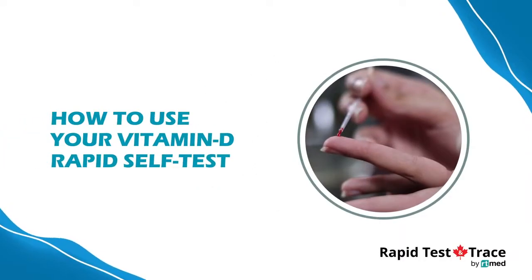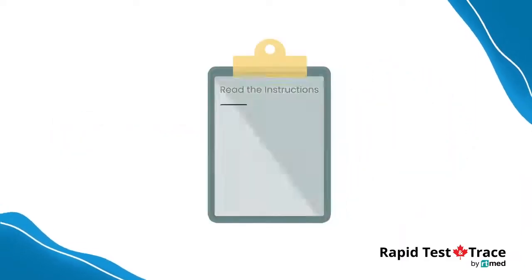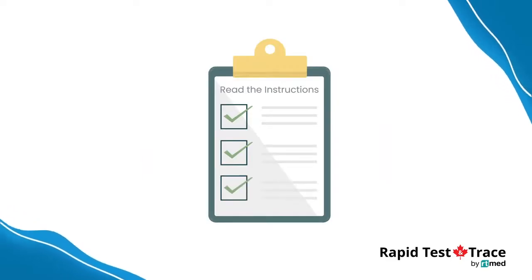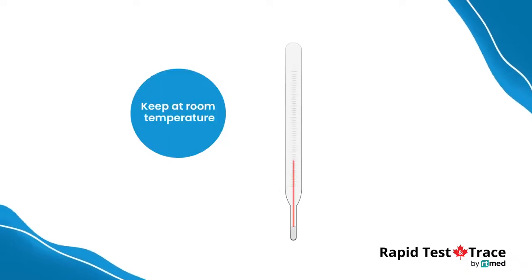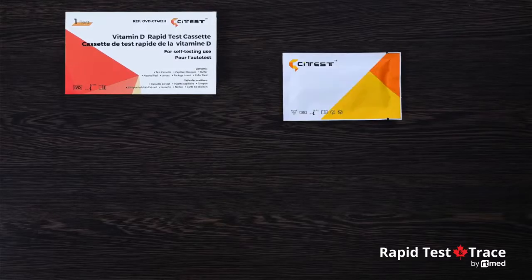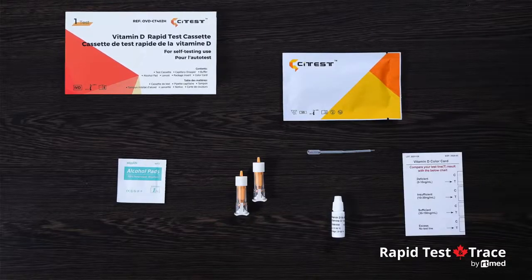This video will explain how to take a rapid test for vitamin D deficiency. Before you start, please read the instructions including the precautions listed in the leaflet. Ensure that the test cassette pouch is at room temperature before opening it. Check you have all components listed on the packaging and ensure you have a clean work surface to lay out your test kit.